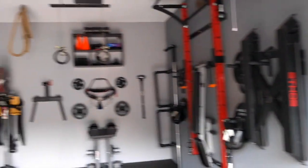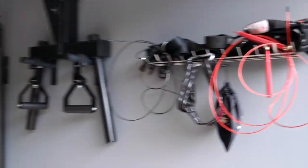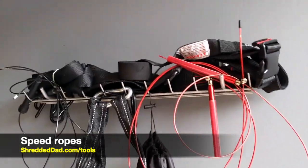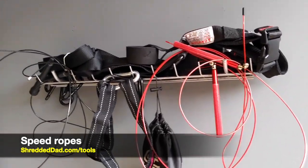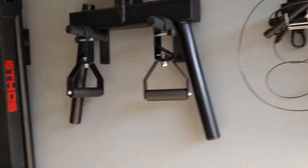Right as I open the garage door, I'm taking over the sidewall and also half of the wall in front of me. Starting on the right side, we have a pair of speed ropes, and I also have some straps that belong to a sled I'll show you in a minute.